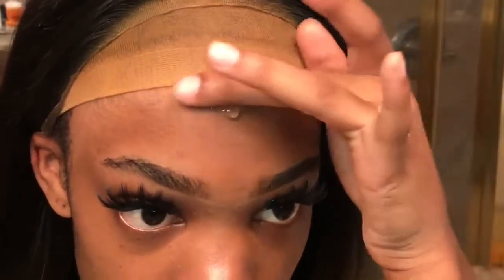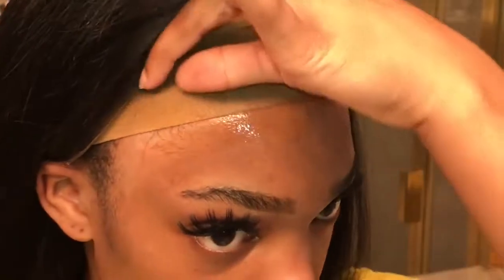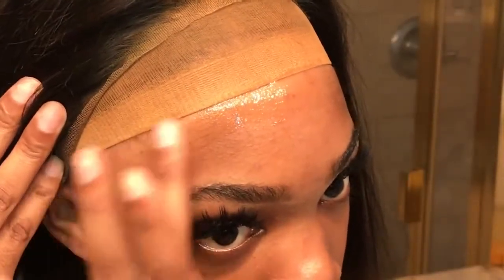I'm always using my got2b glued blue and I'm taking a thin layer first, putting that around the perimeter of my head. This is nothing new — I do this every single time I install a wig, and I say this every single time I make a wig video.